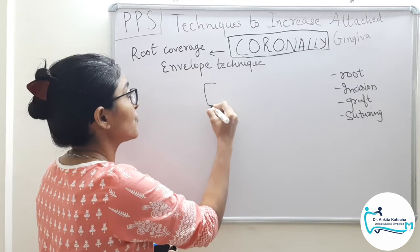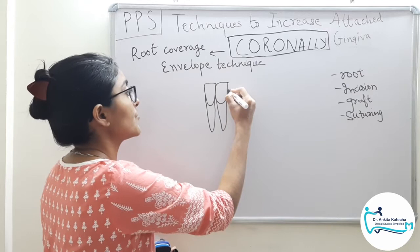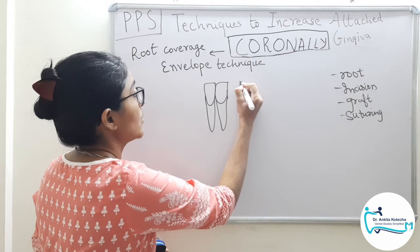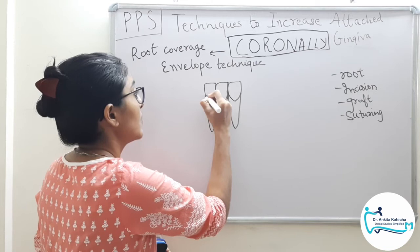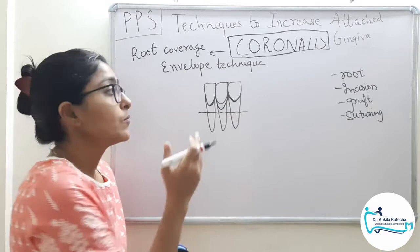Root surface preparation involves scaling and root cleaning followed by root surface bio-modification using agents such as citric acid or EDTA, because root surface bio-modification enhances linkage between the graft and the recipient site. That is the simple concept behind root surface bio-modification. Now that we have performed scaling, root cleaning, and root surface bio-modification, it is time to perform the incisions and recipient site preparation.